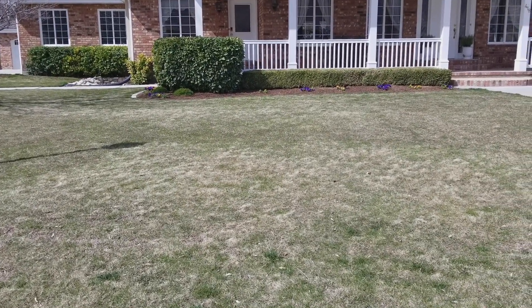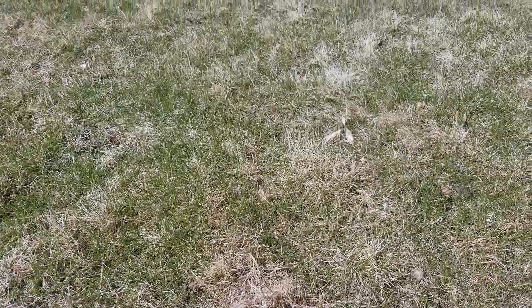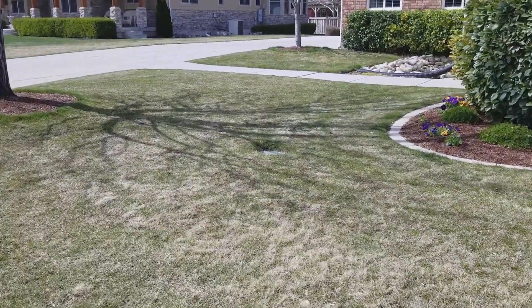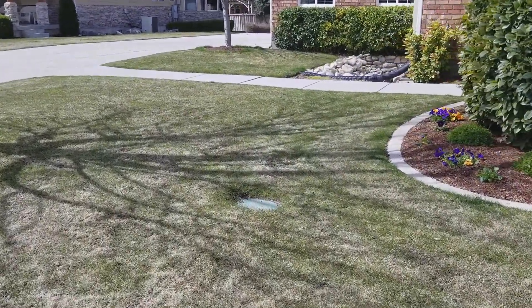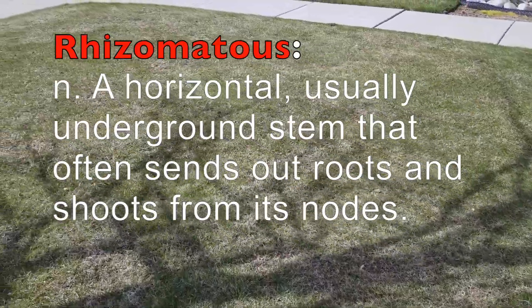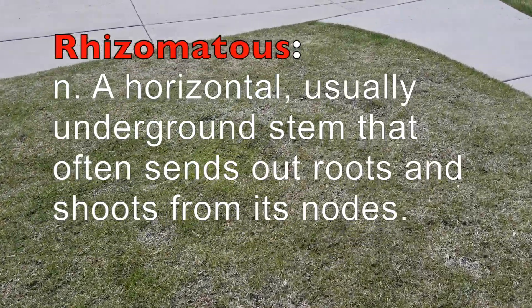Last fall I took a power rake to the lawn and thinned it out — hit it pretty hard. If you look closely you can see the grass is thinned out quite a bit, just about where I want it. Now what I'm going to do is hit it with an overseeder. We're going to put down a pure Kentucky bluegrass. Bluegrass is extremely rhizomatous, which means the tillers coming out of the root bases are really tightly woven.